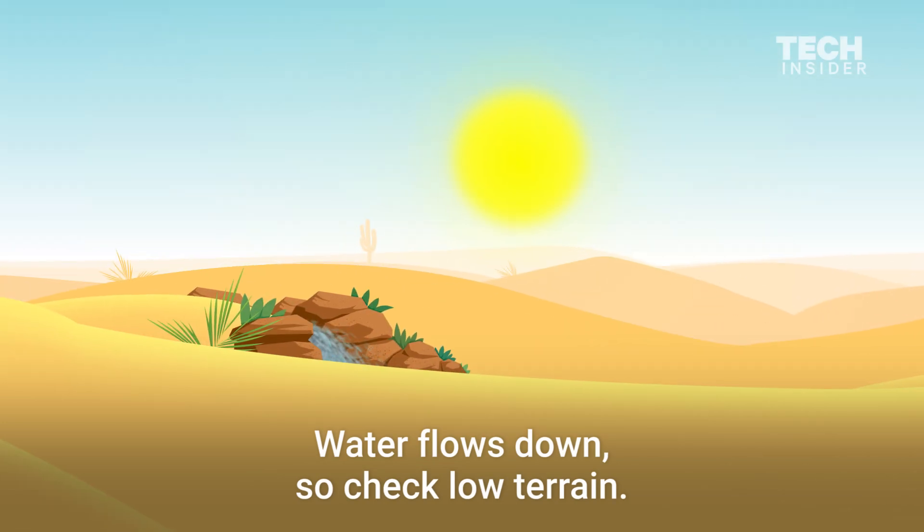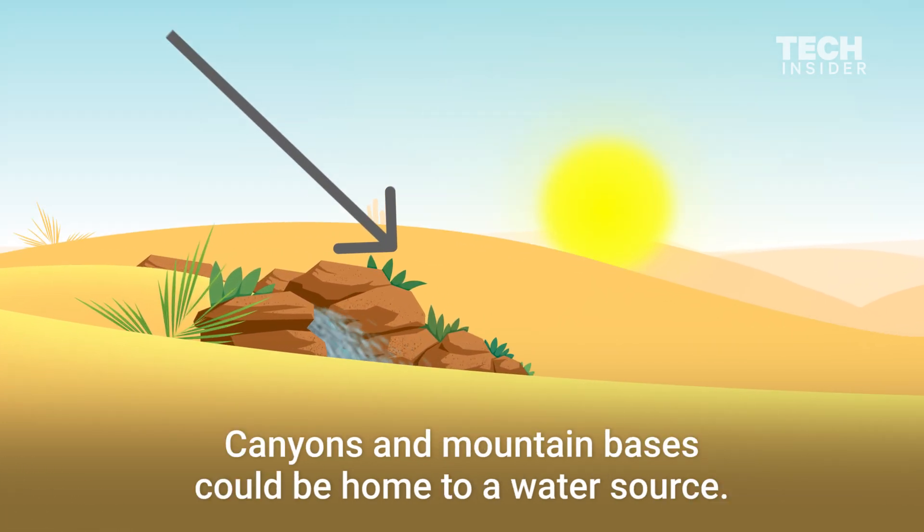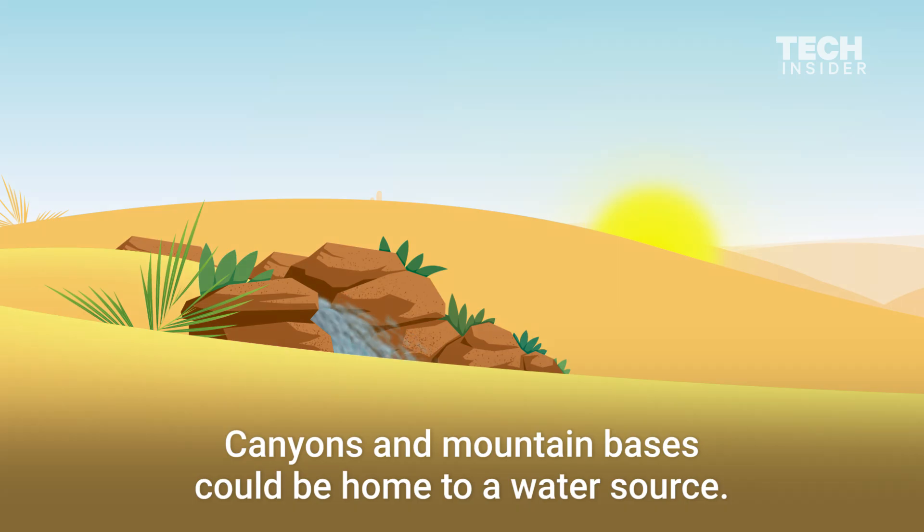Water flows down, so check low terrain. Canyons and mountain bases could be home to a water source.